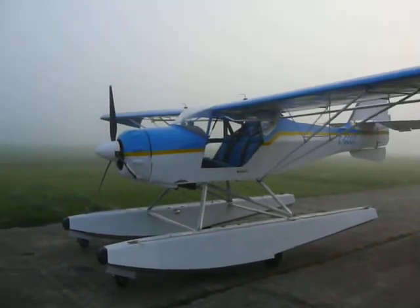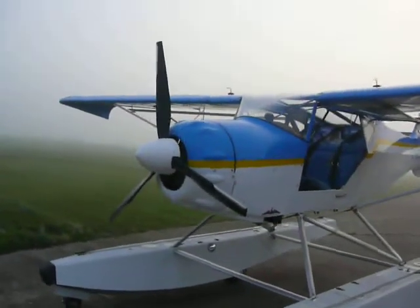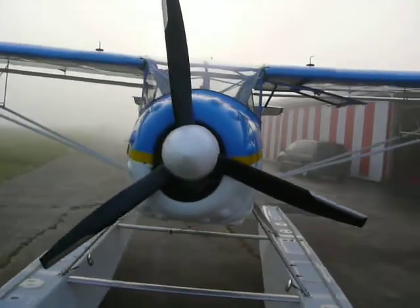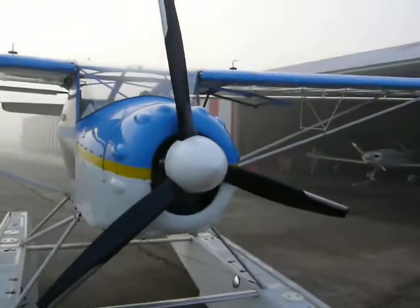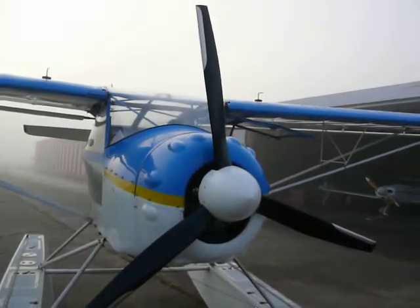It's run on a Rotax 912S, 100 horsepower, and she's got an Ivo medium prop, which is the quick adjust. It's all wired up for the in-flight electric adjust option — I just haven't put it on yet.